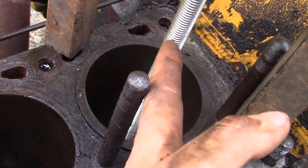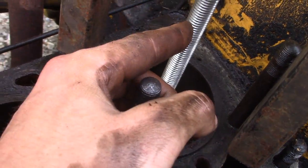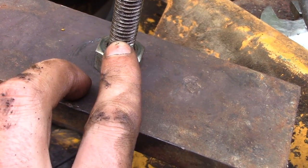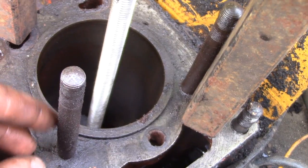This of course works on both dry and wet sleeves. This is a surprisingly hard pull. Depending on the size of your engine you might want to upgrade to a larger rod or maybe a grade 8, but this is just regular grade 2 half-inch coarse thread and it works pretty good.